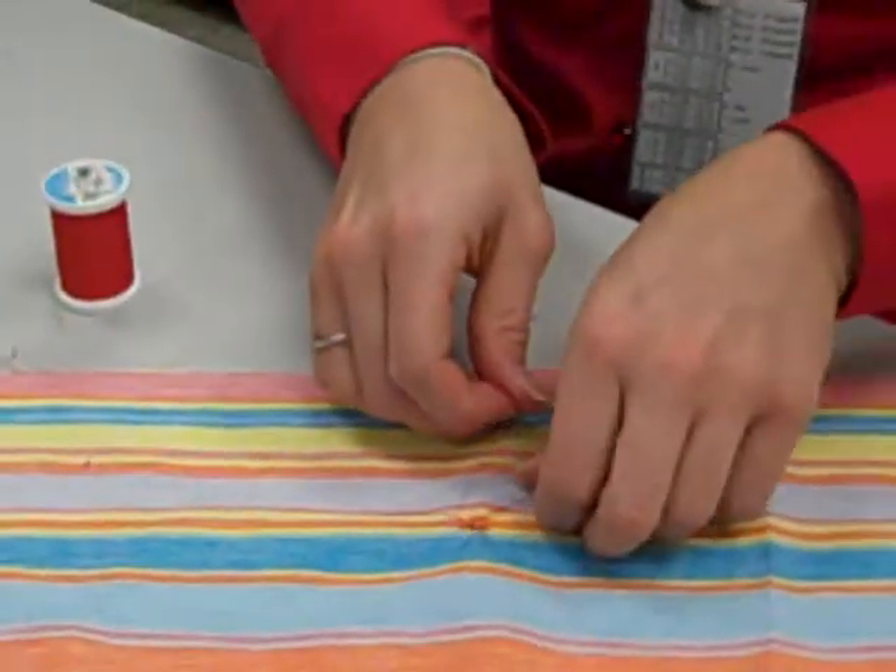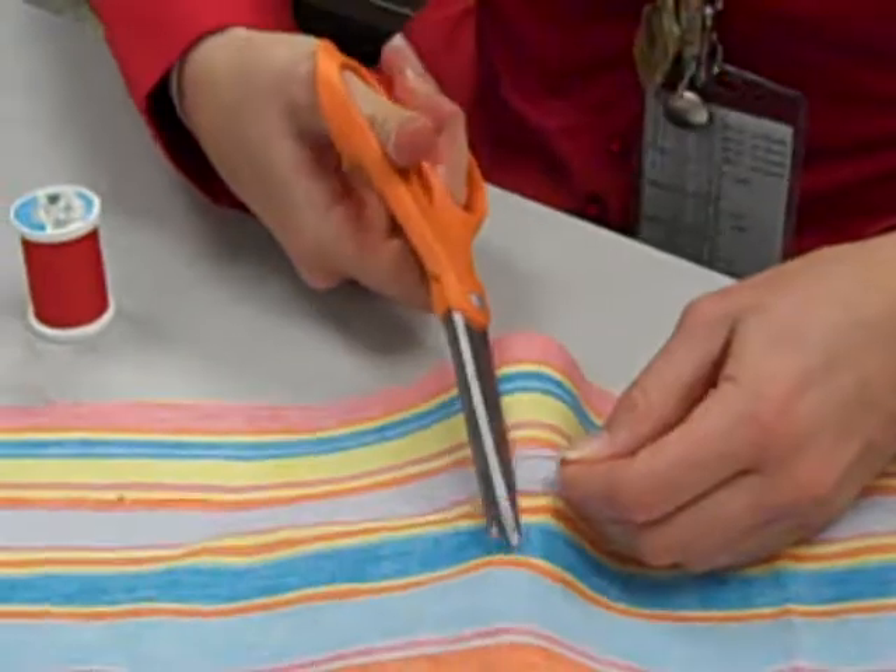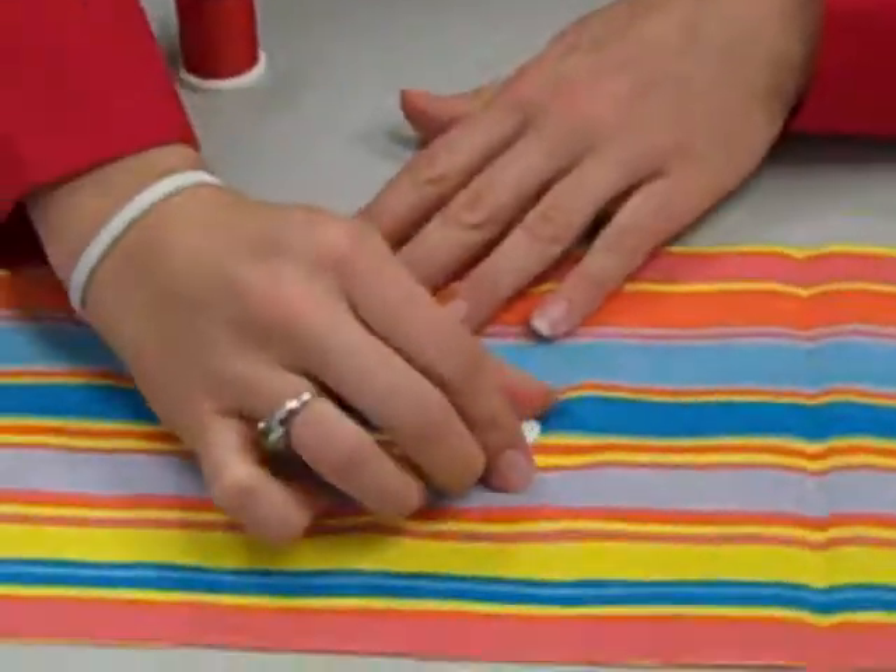Once you have your three knots, trim your tails and your button is complete.